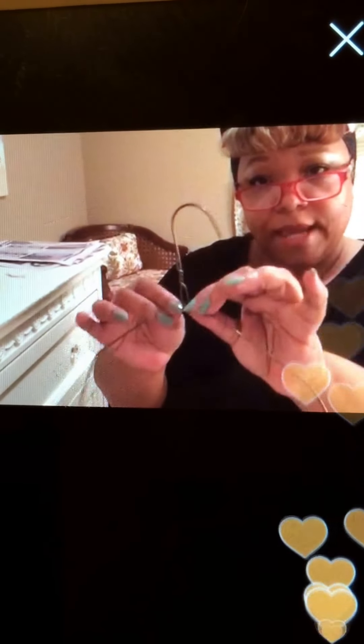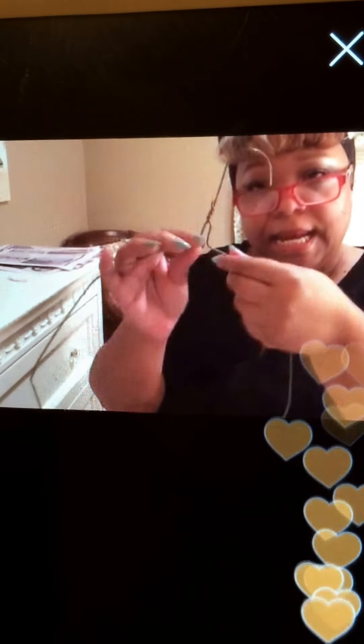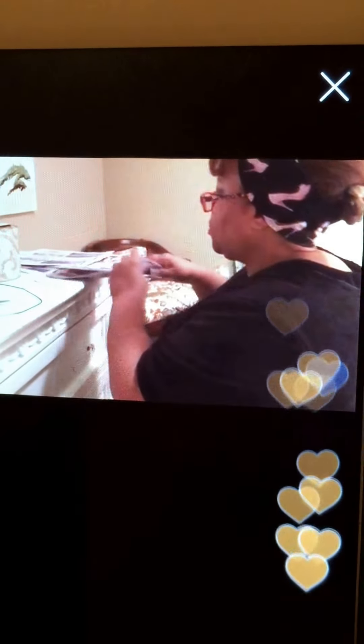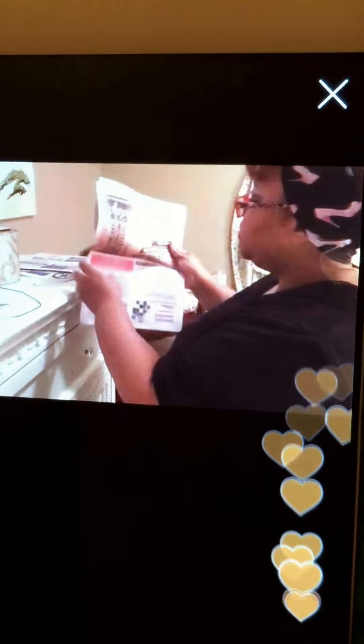This is going to be your wreath form, and you're going to start right at the hook. Let me start this one for you. We're going to put the form down and take your newspaper.